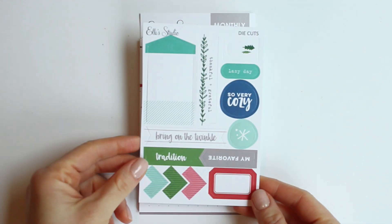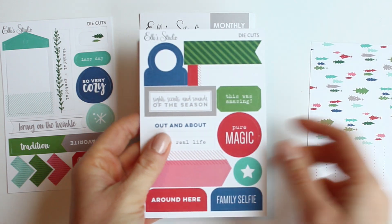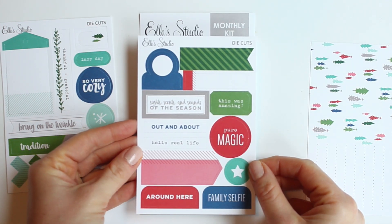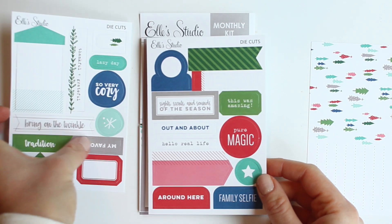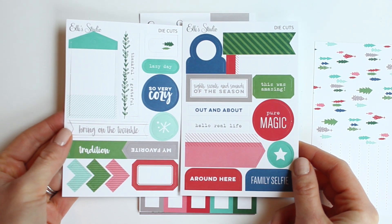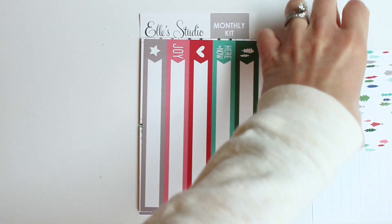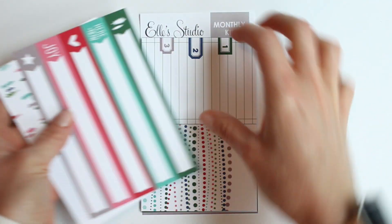I love looking at the die-cut sheets first. They really show off the themes and colors of the kit, and these are gorgeous with their teal and dark blue, green, a little bit of pink, and some red. These colors are great for the transition into the holiday season.